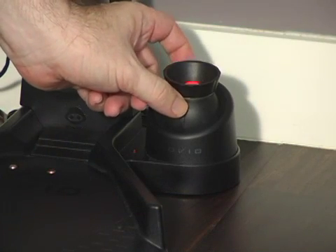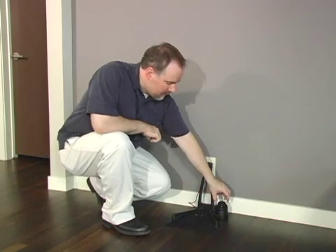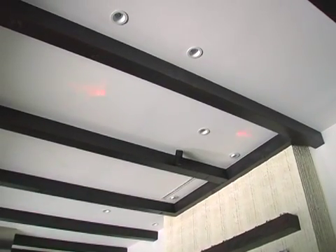To set up the beacon, hold it near the metal ring and point it toward the ceiling. The beacon should temporarily light up when you touch the metal ring, and two red aiming spots will appear on the ceiling.